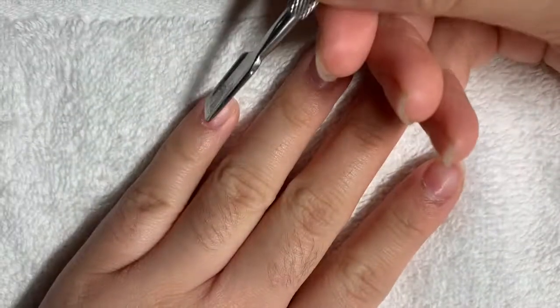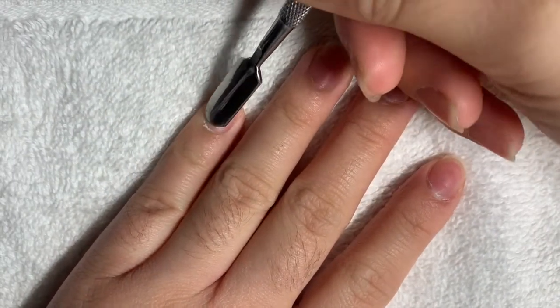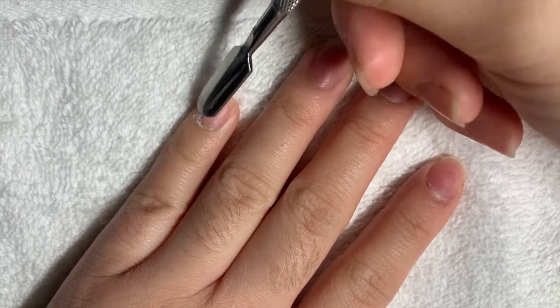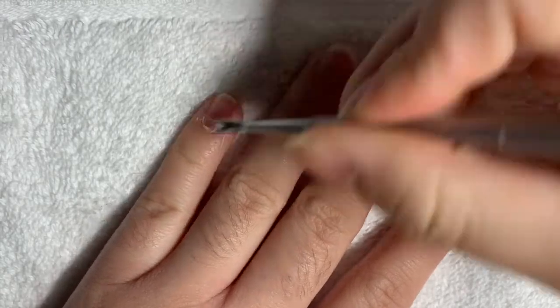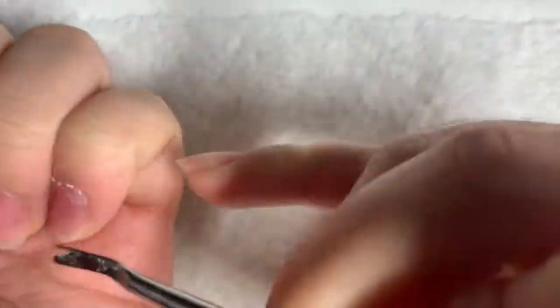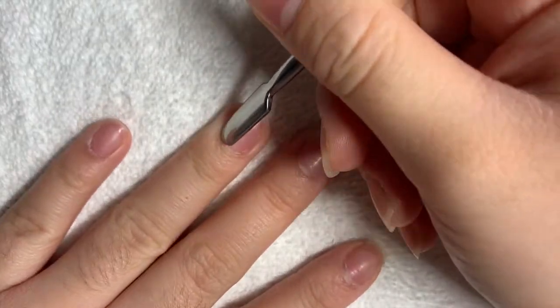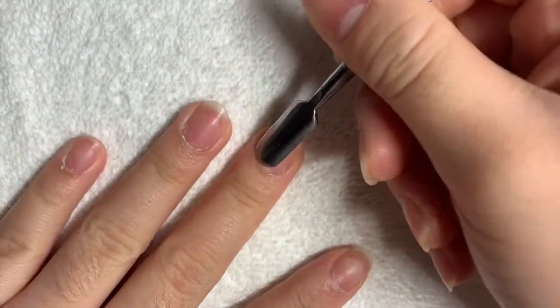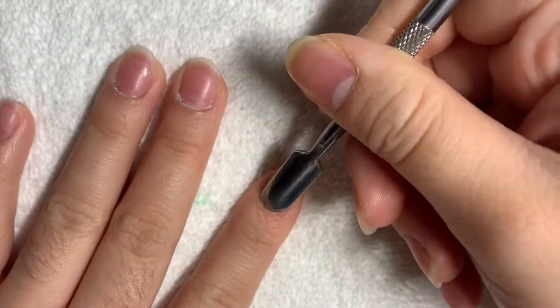I usually start with cleaning up my cuticles and I do this by pushing back my cuticles with this tool — I don't know what it's called — and then cutting it with the other end of the tool which cuts the cuticle. I usually come back and re-push them so they're nice and neat and cut them with the nipper.